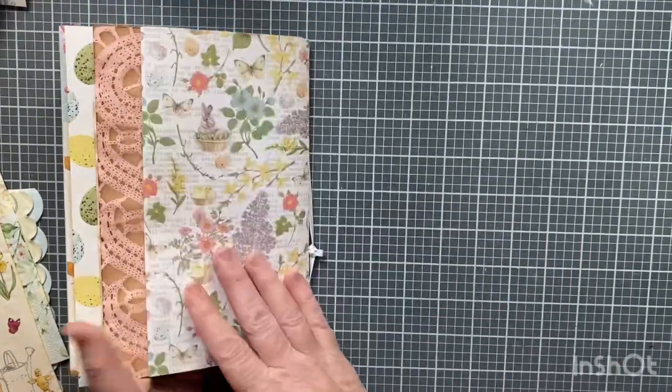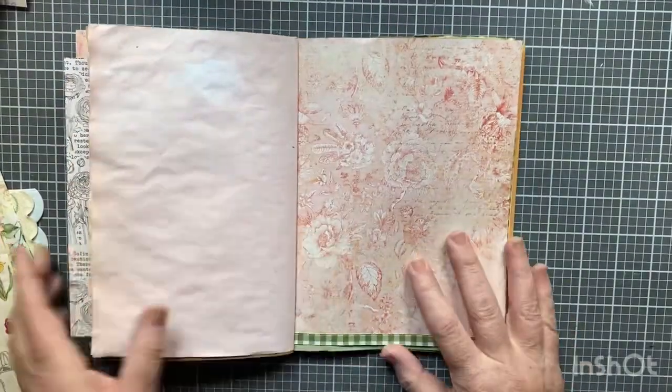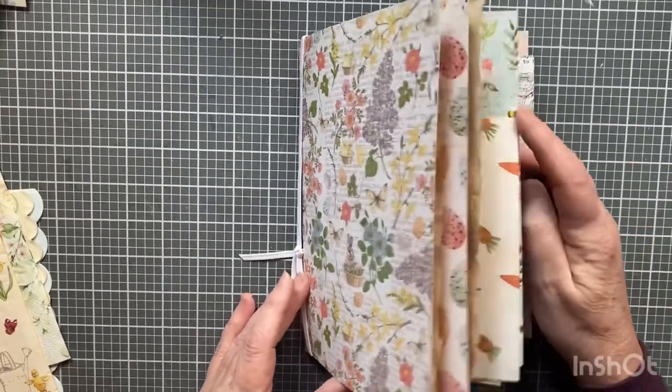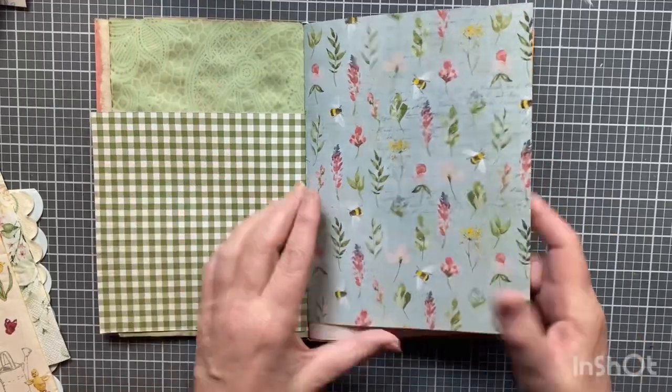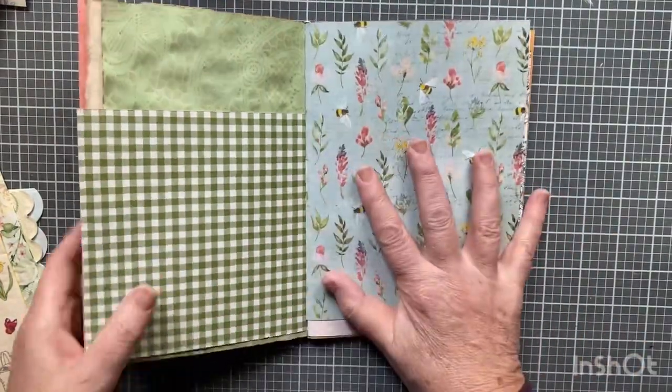I did fold this in the back — I thought that would look kind of cool. I'll probably change the order in here because I don't like these two together. I like that against that, but I don't know how this ended up here, so I'll have to fool around with that.